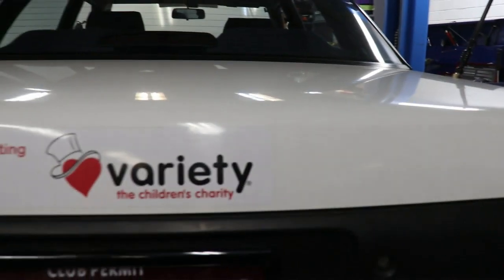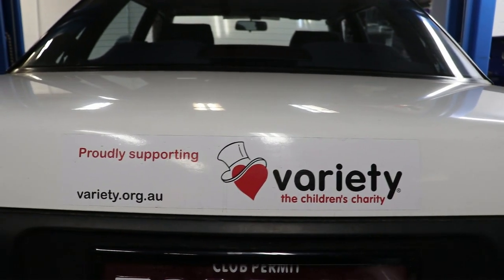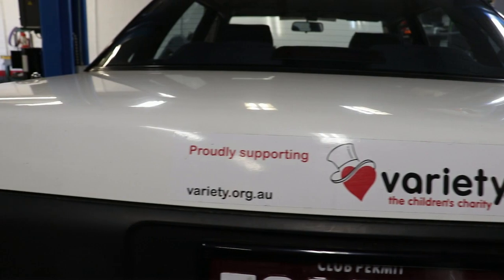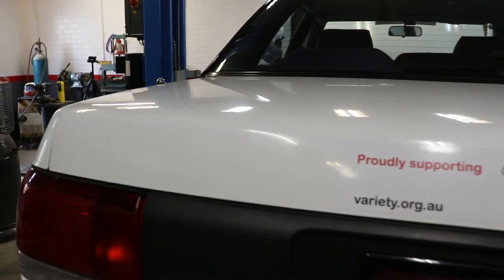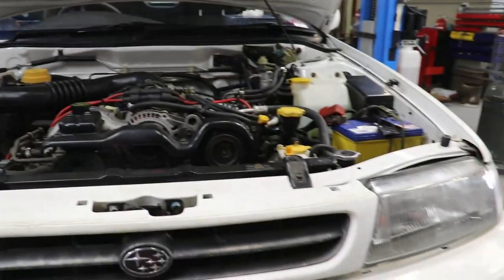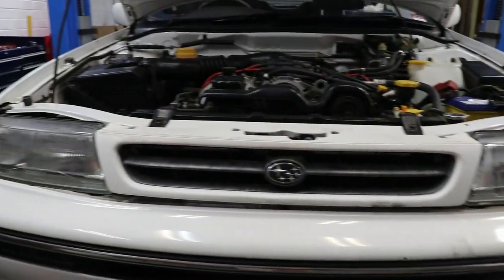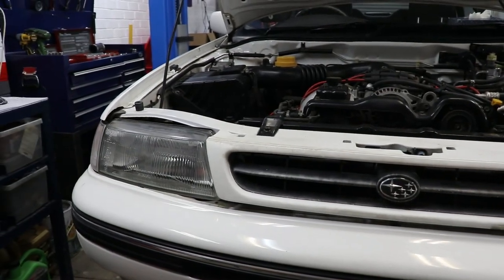I've got this Subaru in the workshop at the moment, which is going to go in the Variety Club bash. I'm going to do a sump guard and a fuel tank guard on it. So we'll get up in the air and start mounting up the front sump guard for it.